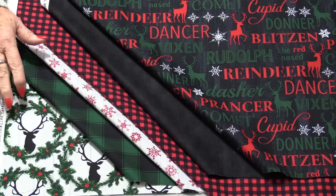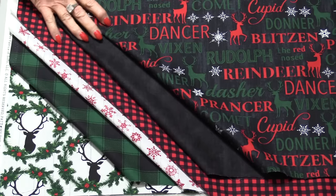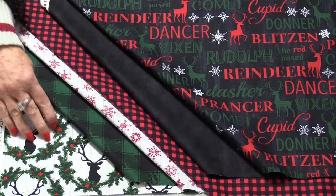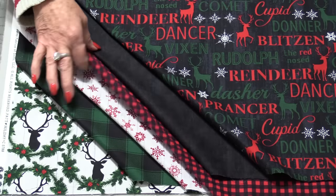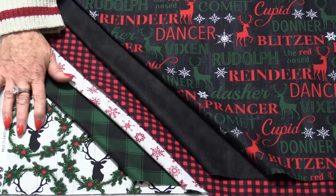Welcome to SewVeryEasy, my name is Laura. What can six fat quarters and a 10-degree wedge ruler make you? A very quick tree skirt. It can be done in an afternoon. It's all in the cutting and keeping it organized. The tree skirt is going to be made from six different fat quarters. These fat quarters are from Timeless Treasures with some deer, plaids, and snowflakes — this is really going to be a nice woodsy look.